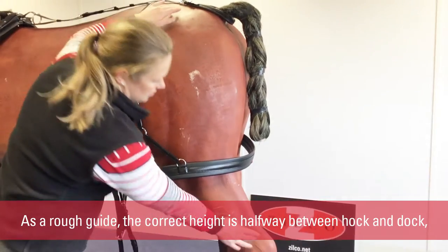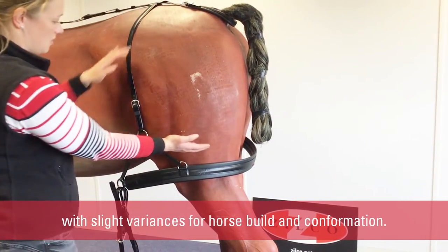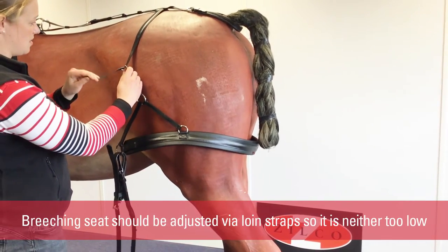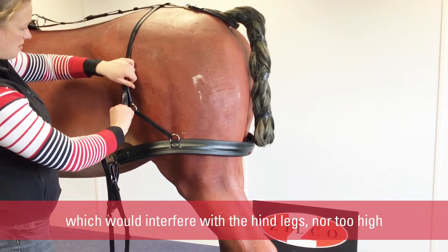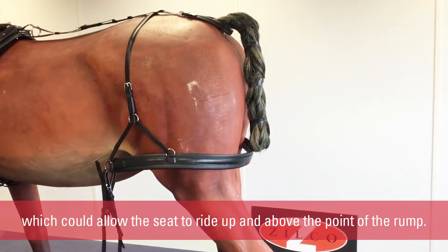As a rough guide, the correct height is halfway between the hock and dock, with slight variances for horse build and conformation. The breaching seat should be adjusted via the loin straps so that it is neither too low, which would interfere with the hind legs, nor too high, which could allow the seat to ride up and above the point of the rump.